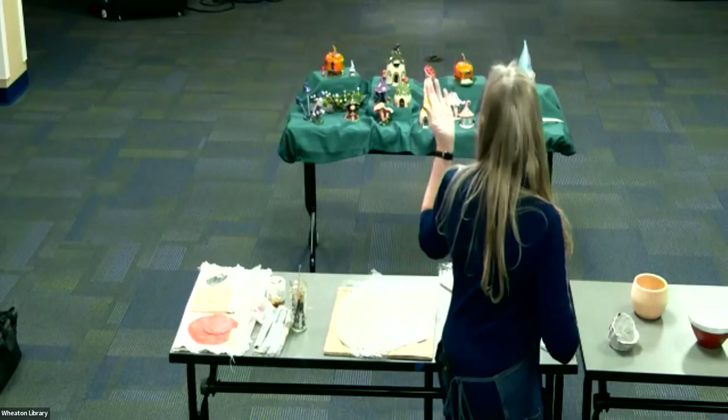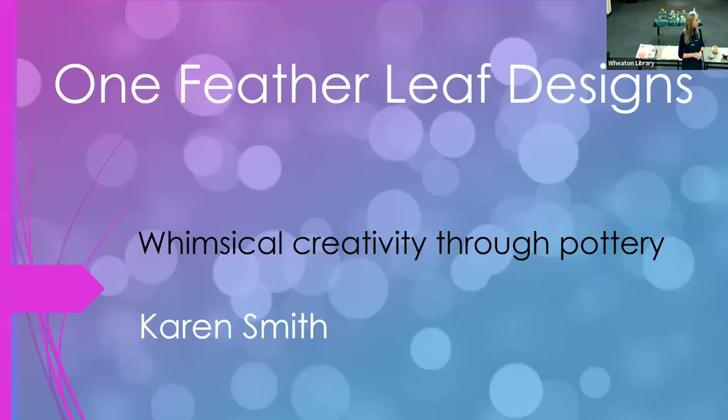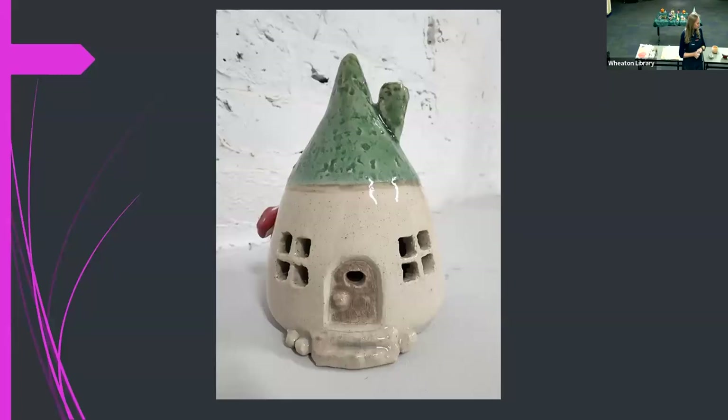Barry, would you put on the slideshow? I just want to go through very quickly some of the things I have made. Many things are sitting on the table, and many things I have been able to sell, so you might not see all of them. This was my very first fairy house — very simplistic, but actually very difficult to make. I threw this one on the wheel, formed it on the wheel, and decorated it after.